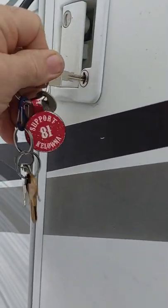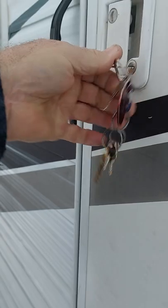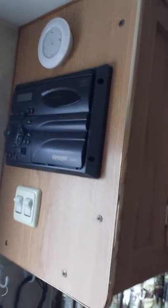It's got a lock on it, which is nice when you're out somewhere. There we go — it's got the lights and a pull-out step down here. I don't have any lights on in here, but anyway, coming in the door, it's got the DVD player up there and AM/FM radio.